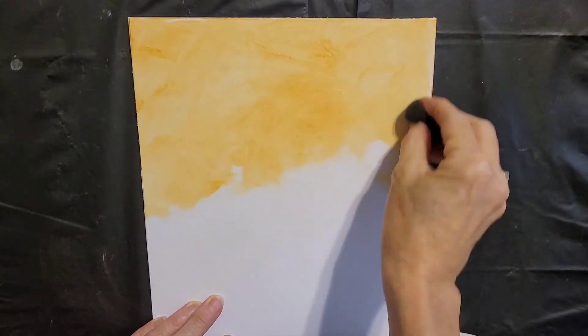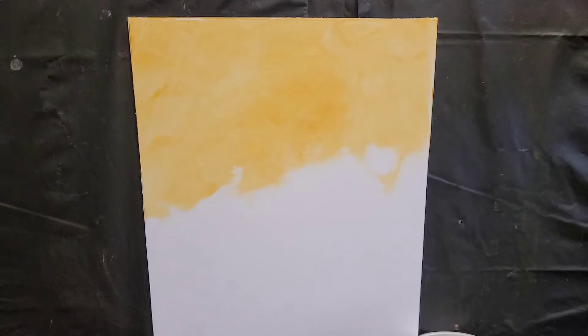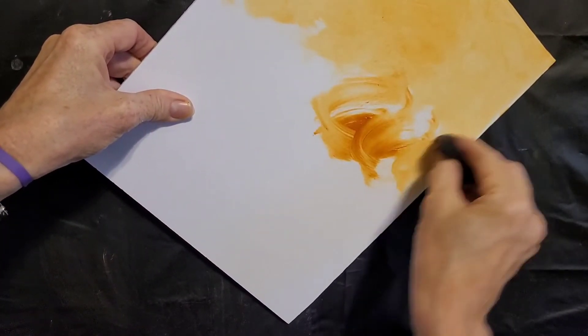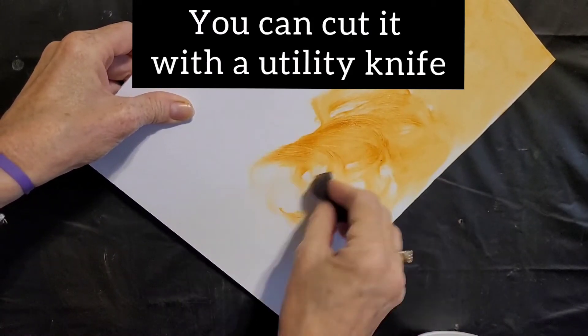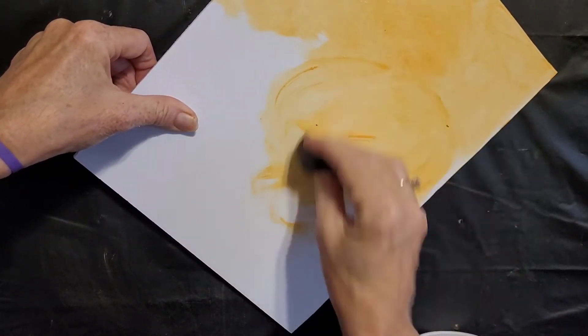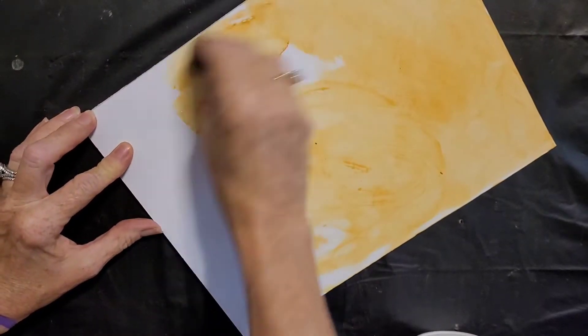If you have a larger piece of gator board, what I like to do is just do this on the larger piece and then cut it later, so all of your pieces are already primed. Now see how this isn't dragging a little bit — it's holding it. So just re-wet your sponge so that it'll move around a little bit more.